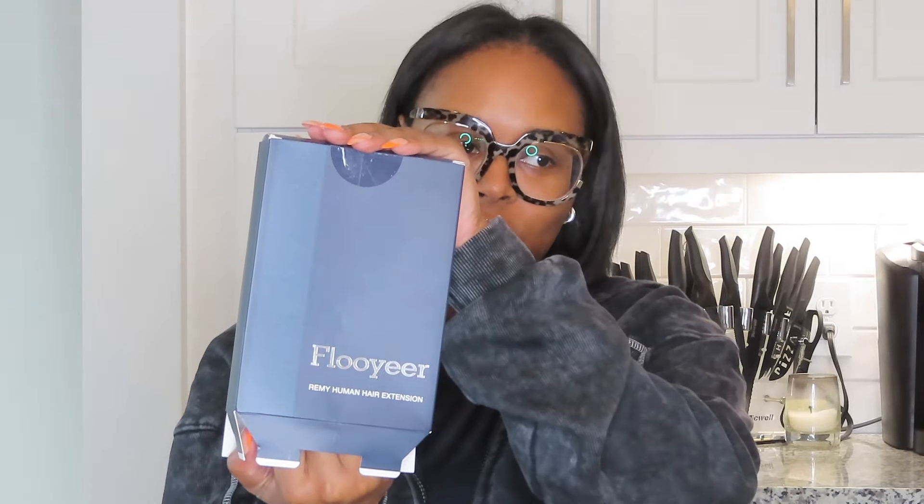I have two boxes. This time I decided to get body wave — I always get straight. I got to go home and film my video, and then I realized, oh my God, I got body wave and I always get straight. So now I'm thinking maybe I should have gotten straight because I'm going to straighten it anyway. But here's the box — Floyer hair extensions. This is how it comes, in a blue bag. They're seamless, of course. I have seamless, natural color, 20-inch body wave. I got two packs of the 20 inches because I like to do the same length. And in each box I have a clip — I'm happy they included that.